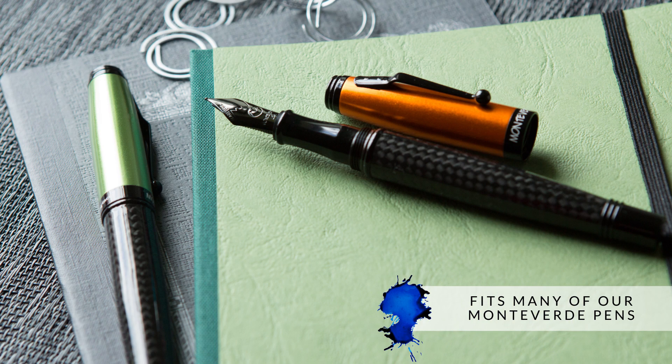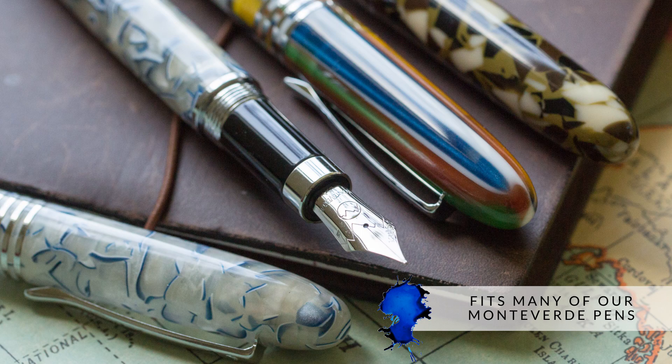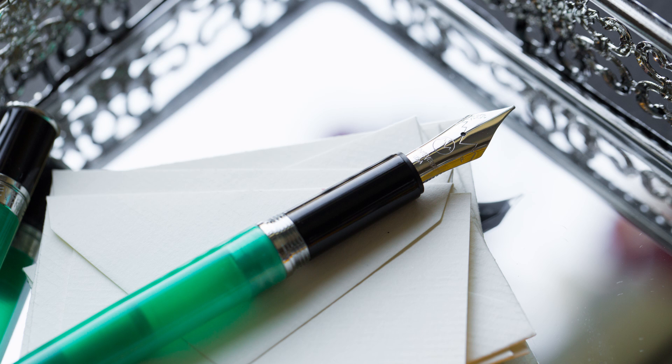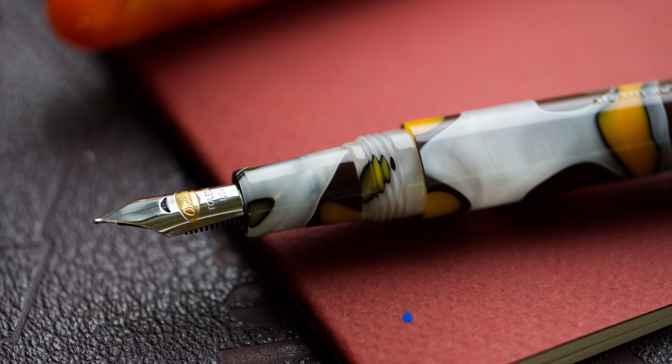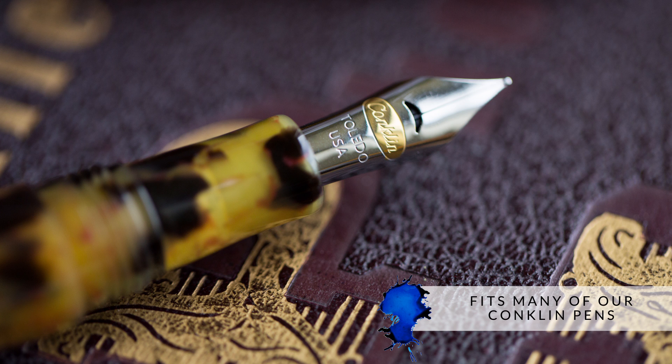It'll also fit a lot of the Monteverde pens — basically everything except the Tool Pen, the Artista Crystal, and the Paquito — but it'll fit the Invincia and a lot of the flagship Monteverde pens. It'll also fit a lot of Conklin pens, the Duragraph and the All-American.